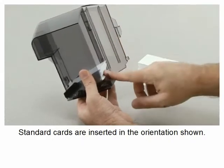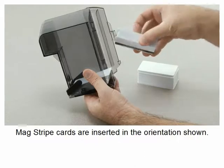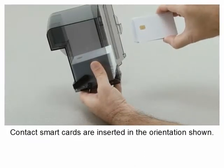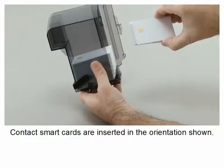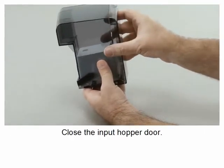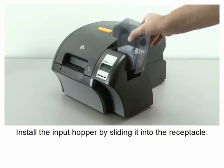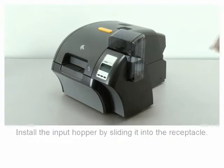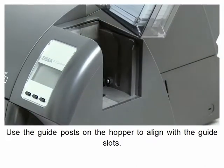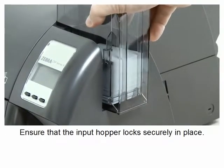Open the input hopper door. Standard cards are inserted in the orientation shown. Mag stripe cards are inserted in the orientation shown. Contact smart cards are inserted in the orientation shown. Close the input hopper door. Install the input hopper by sliding it into the receptacle, using the guide posts on the hopper to align with the guide slots. Ensure that the input hopper locks securely in place.